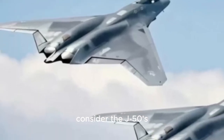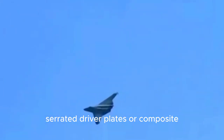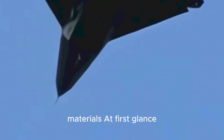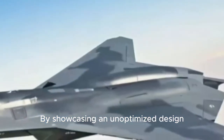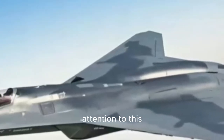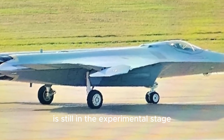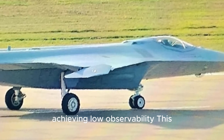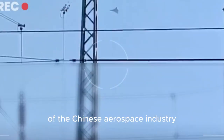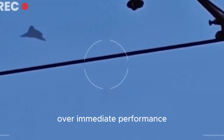Consider the J-50's apparent lack of radar cross-section reduction features like serrated edge plates or composite materials. At first glance, this might seem like a missed opportunity, but it could be part of a larger strategy. By showcasing an unoptimized design, China may be drawing less attention to this prototype. After all, the J-50 is still in the experimental stage, and its purpose may be more about testing boundaries than achieving low observability. This approach aligns with past practices of the Chinese aerospace industry, which has prioritized learning and development over immediate performance.